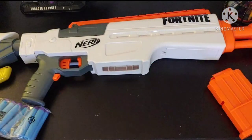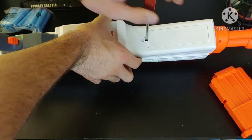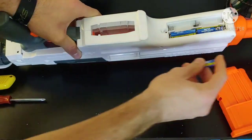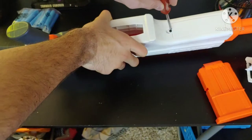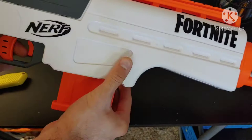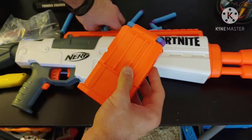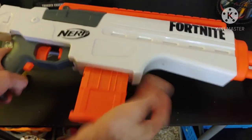To get the Nerf Fortnite IR set up: it is a motorized semi-automatic rifle. Get a screwdriver, open up the battery compartment on the underside of the rifle. It does take four double-A batteries. Close the hatch, then take your six-round magazine. There are 12 darts included, and you simply load six of the 12 into the magazine — it will not hold any more than six — and you're ready to roll.